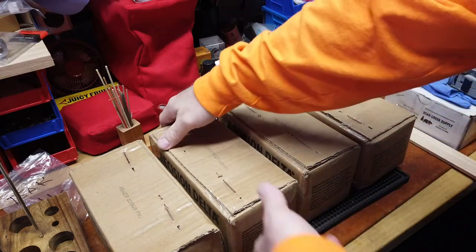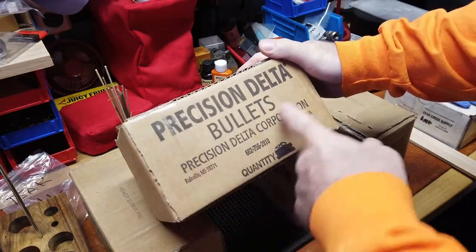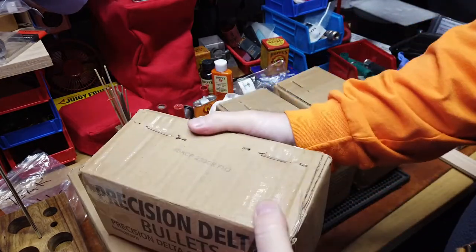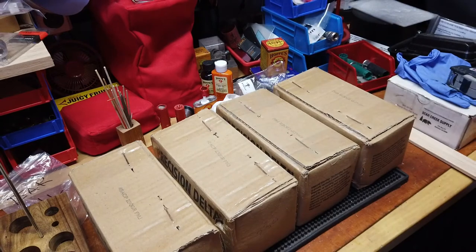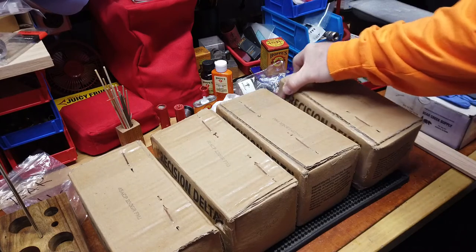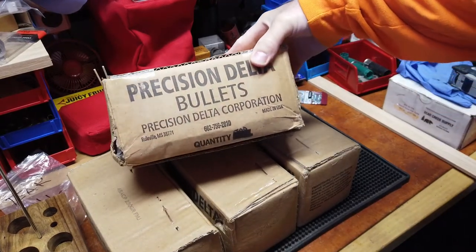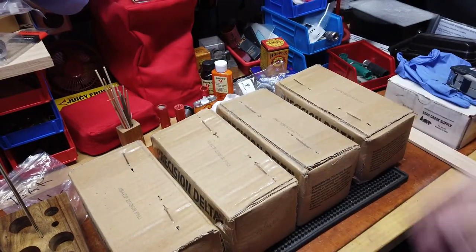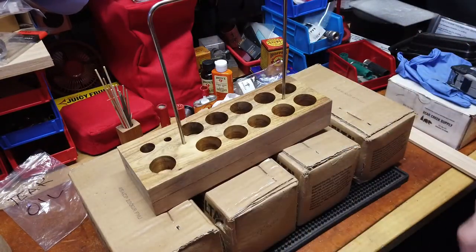At the same time, and at a great price — the more you buy the better the price — he had some Precision Delta 45 ACP 230-grain round nose full metal jacket. If you've looked online, the price of anything is just absolutely ridiculous, and he was getting rid of these for less than what it would cost me today, if they were even in stock. So yeah, that was a score and a great way to start today.